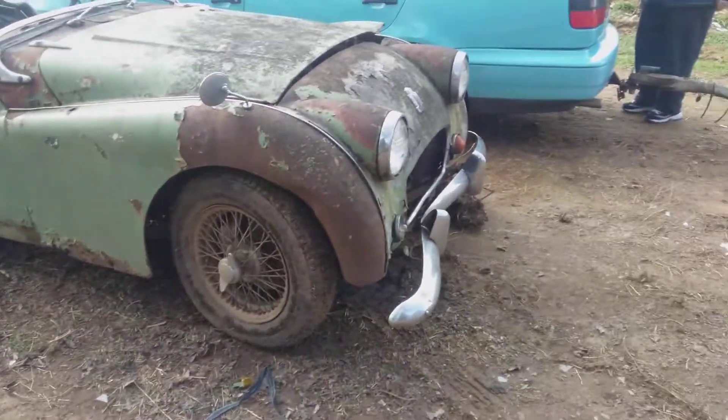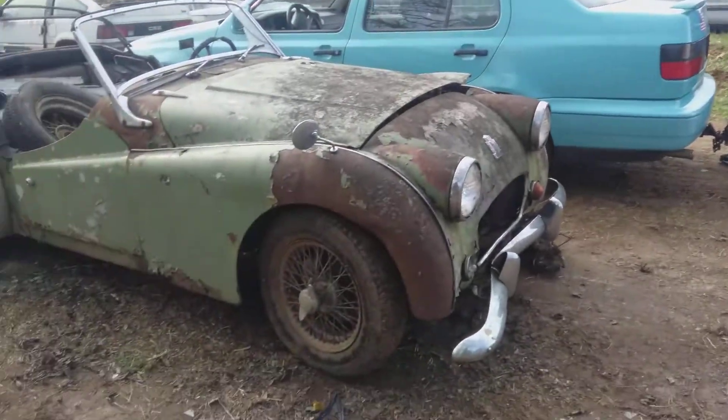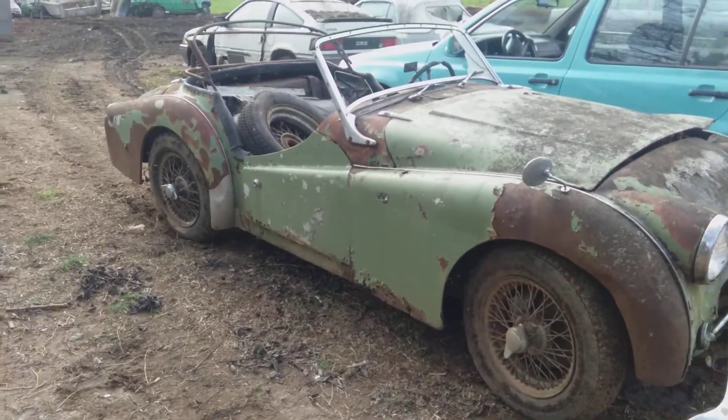It's muddy. Here's the lovely wife wondering what my problem is. We skipped breakfast and coffee to do this, but it's worth it.